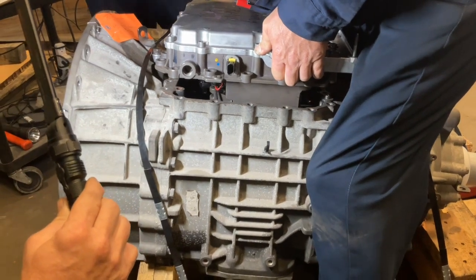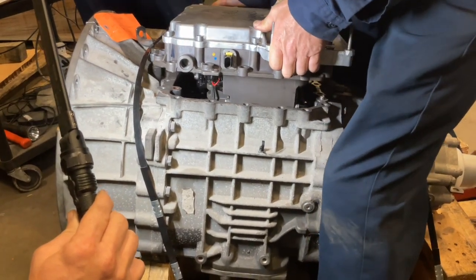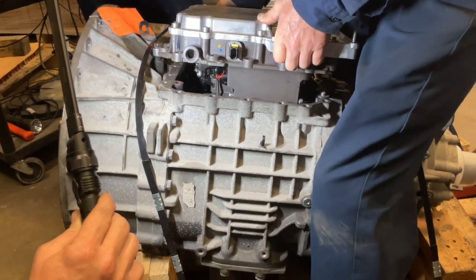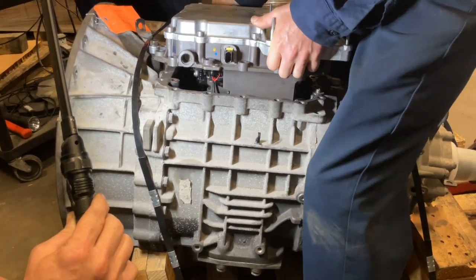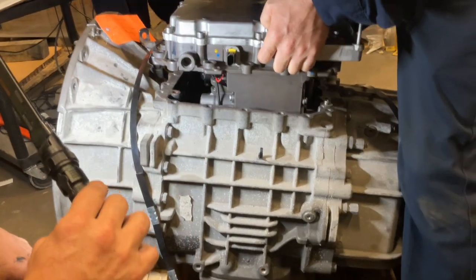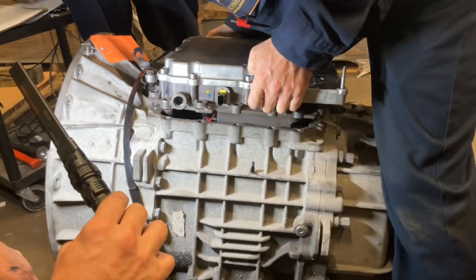When all of this is done, you are ready to install the MTM. If the MTM hangs up and does not fall right down, pull it back off and recheck the position of your rails and shift forks. If everything was done correctly, it should fall right in place.